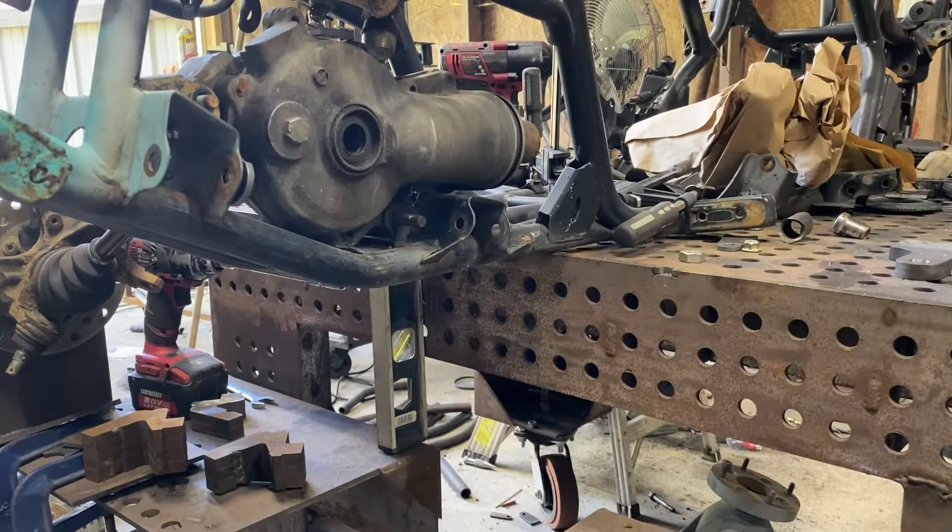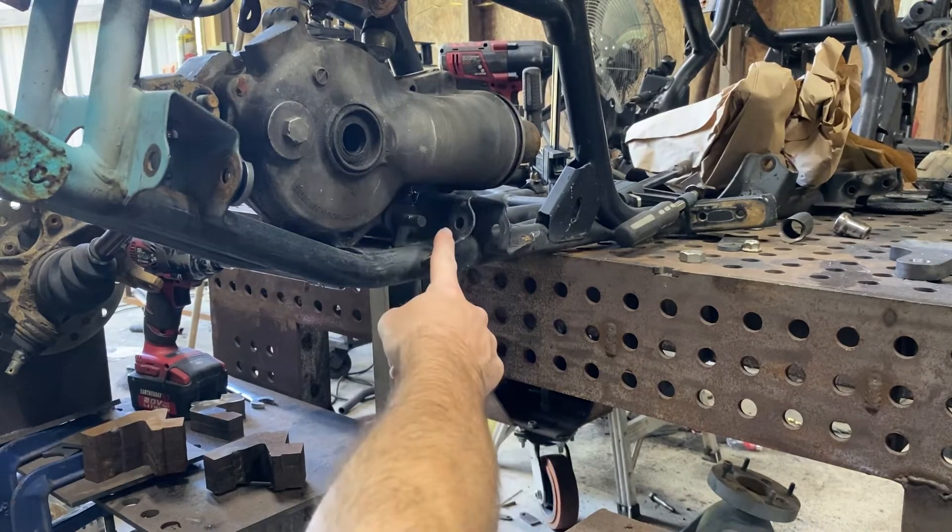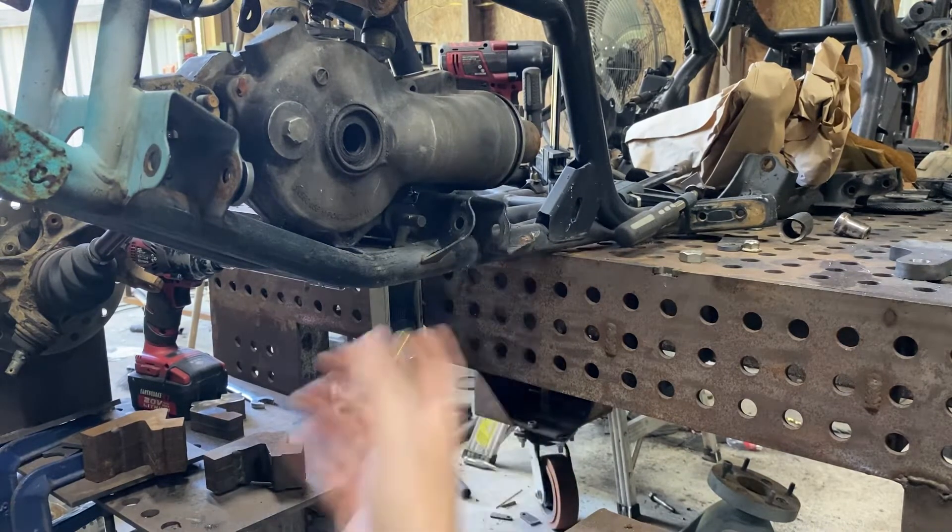I'm going to do my best to stay out of this footage as much as possible so hopefully you can see exactly what you need to see. This is basically identical to our old design — the only thing we did is we moved that finger or that tab from this side to the back side, just for that added clearance on those arched arms.